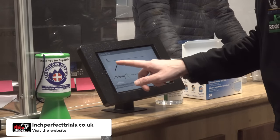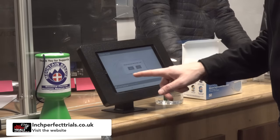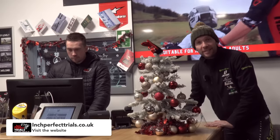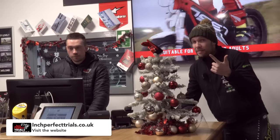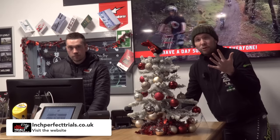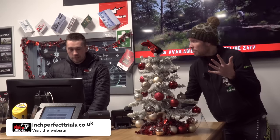It's also one of the only venues in the country where you actually have to sign on digitally — future spec. Inch Perfect is also the kind of place that was started by trials enthusiasts like Matt, who for almost a decade has been providing pay-and-play experiences, test rides, corporate training, and a venue — they could probably hold a British Championship here. So yeah, good work, Matt.